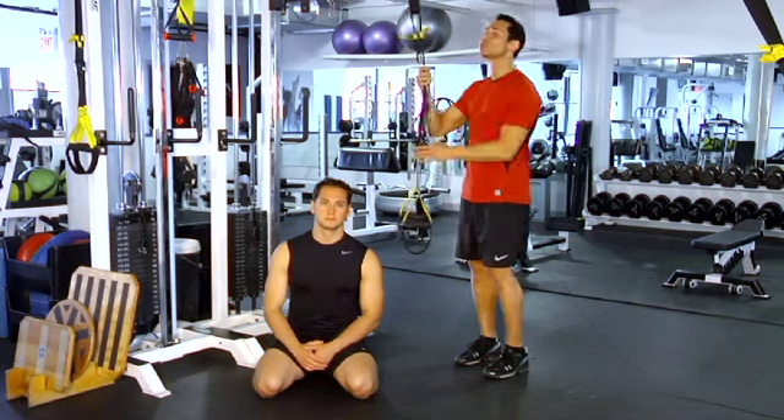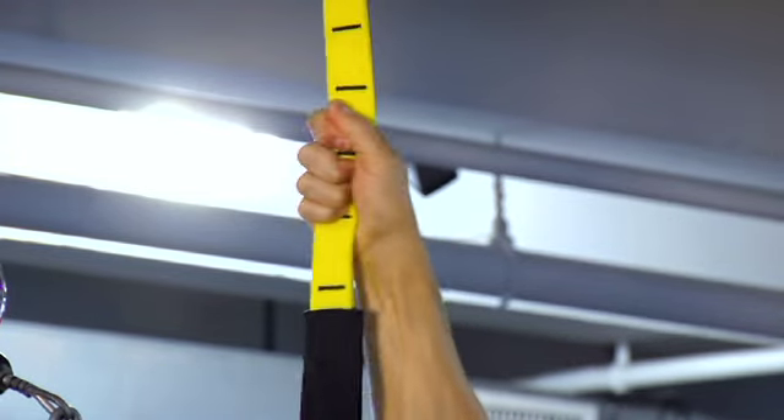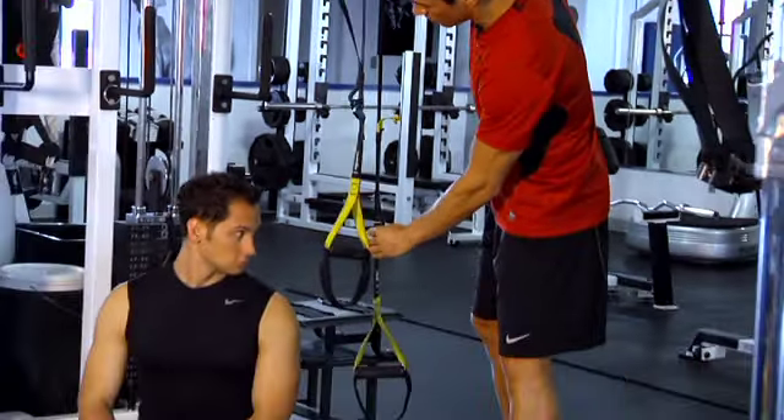Here's how to do it. First, you're going to attach the TRX straps over the top of a secured bar and make sure that it's fastened tightly. Second, you're going to lower the straps so they're about 8 inches off the floor.